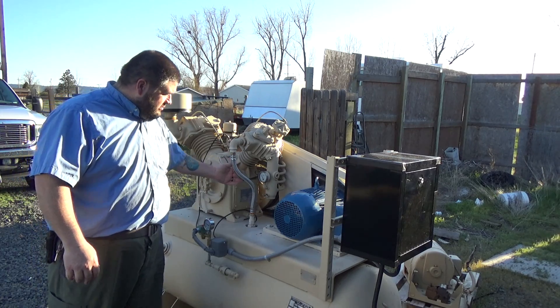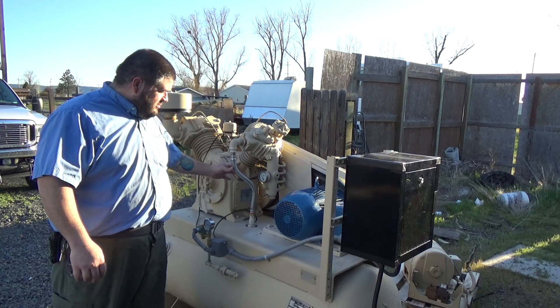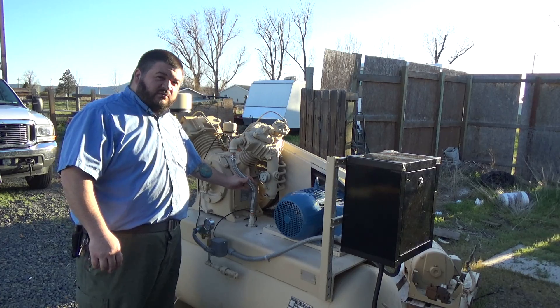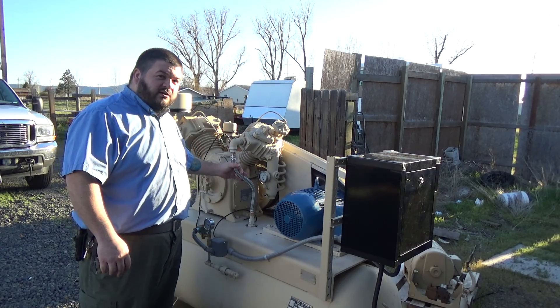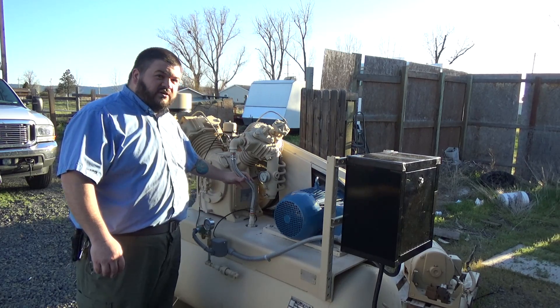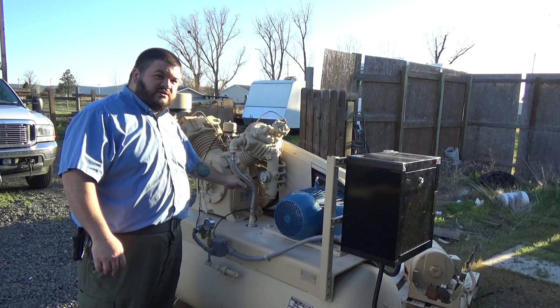This is a nice stainless steel PVC flexible line. And if you'd believe it, it's from Home Depot — it's for hooking up hot water heaters. I thought, if it's good for hot water and pressure, it's probably going to work for this for a decent amount of time.